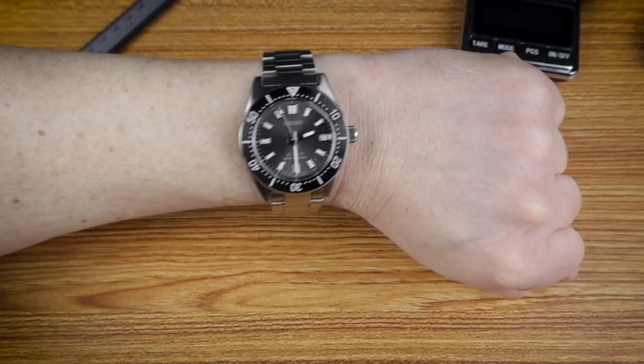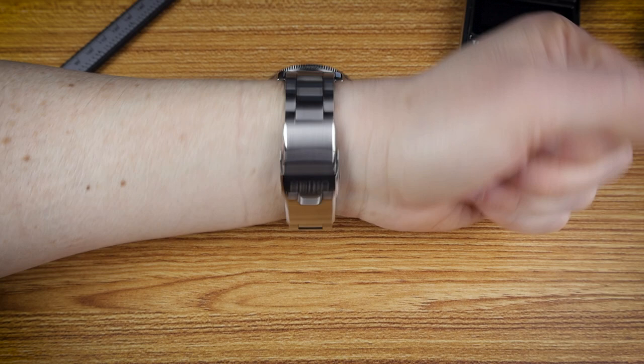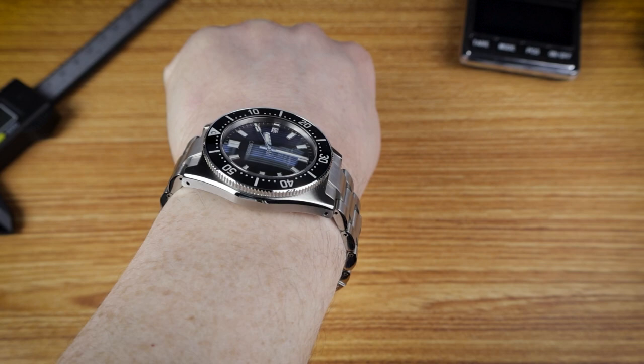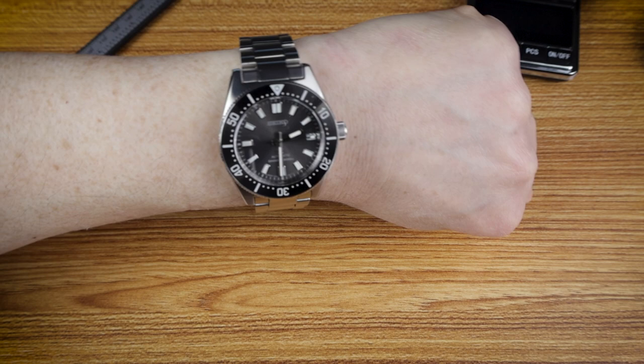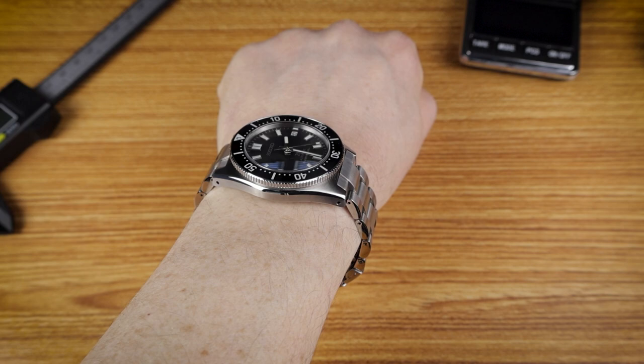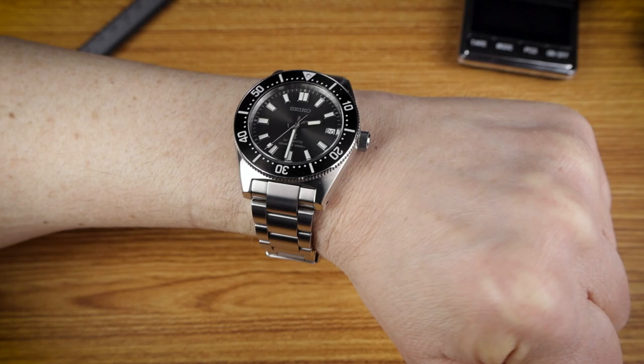Being a dive watch, it does wear a little bit chunky, but I wouldn't say excessively so. The case design, curvature, and reasonable thickness help it settle quite low onto the wrist. The weight is well distributed and balanced between the bracelet and the head of the watch. The 40.5mm case doesn't take up a huge amount of wrist real estate, but the male end links might give small wrists some trouble if wearing it on a bracelet. I find it wears relatively unobtrusively for such a sturdy watch — it looks great and is highly legible in almost all conditions.